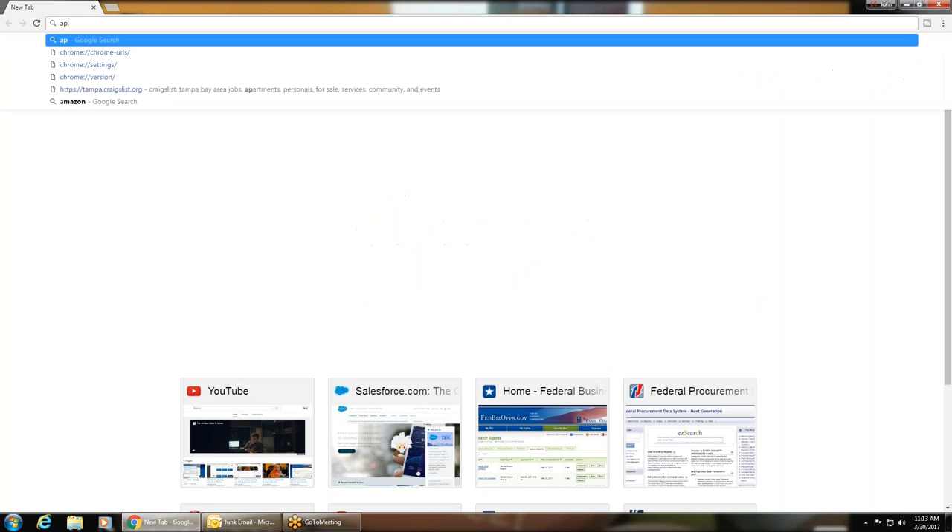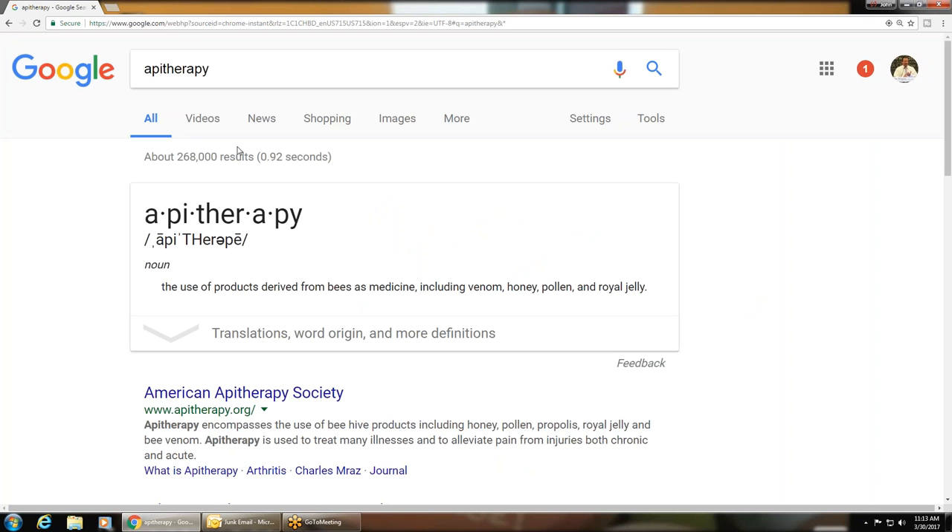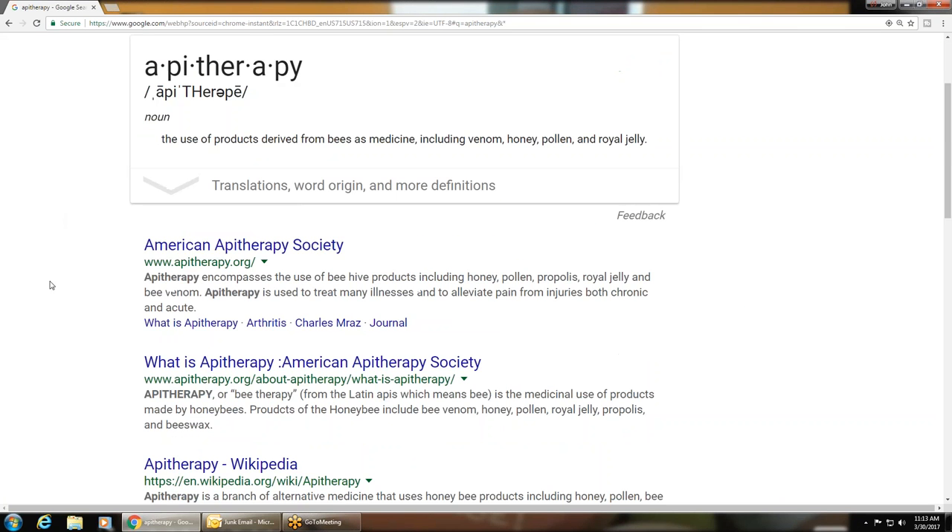It's called apitherapy. It's not something I invented. It's the use of products derived from bees as medicine, including their venom, honey, pollen, royal jelly — everything. There's a society, the American Apitherapy Society, that gives you details on it.